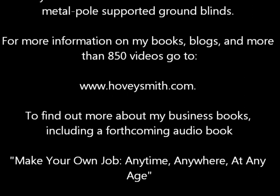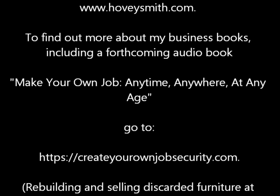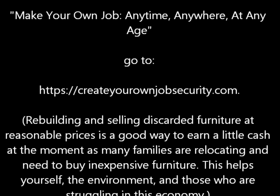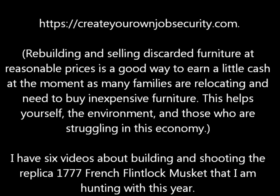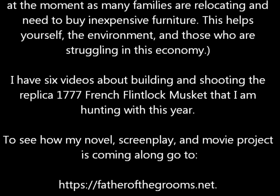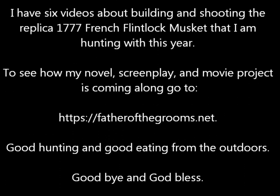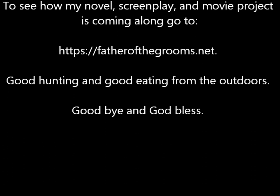To find out more about my business books, including a forthcoming audio book, Make Your Own Job Anytime, Anywhere and Any Age, you can go to createyourownjobsecurity.com. Rebuilding and selling discarded furniture at this stage might be a job opportunity if you're at loose ends for cash and you've got something of a shop. I have six videos about building and shooting the replica 1777 French flintlock musket that I'm hunting with this year. Good hunting and good eating from the outdoors. Goodbye and God bless.